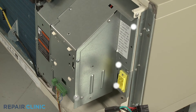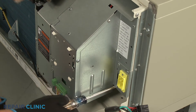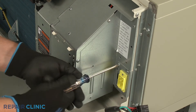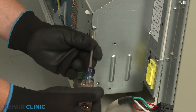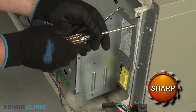Next, unthread the six screws securing the control box's side access cover, then remove the cover.